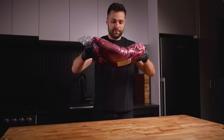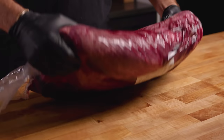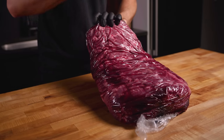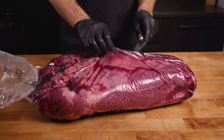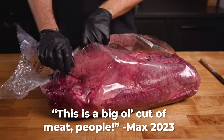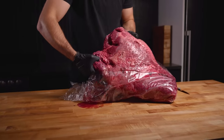This is called the chuck roll. It is an absolutely massive cut of beef. It comes from the shoulder and it has tons of very unique steaks within. We're just going to get this out of the package. This is a big old cut of meat — literally bigger than a brisket. 23 whole pounds here.